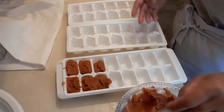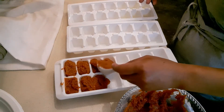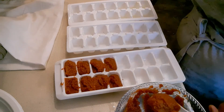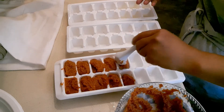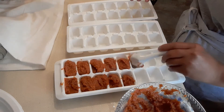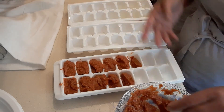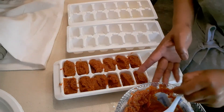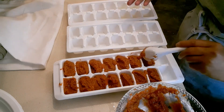It's kind of messy but I'll clean up after we're done. This is a very simple way, guys — it's another idea you can do, it's optional. I like this idea because I can pop one cube and put it in my food when cooking, or if I don't want a big portion. The good thing is it will last long — probably two years in the freezer. What I do is cover it first with paper towel, then seal and finalize with aluminum foil.